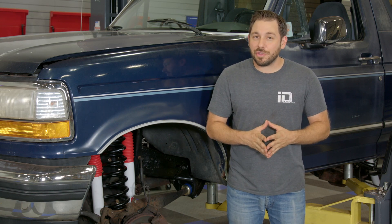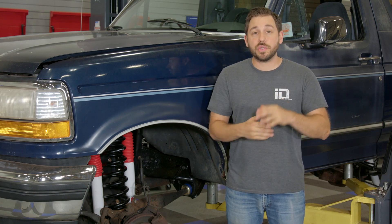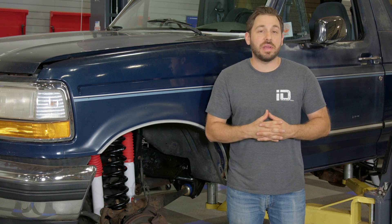Brake fluid, just like any other fluid in your car, does have a lifespan and it needs to be changed. So make sure if you are doing this based off maintenance, you're following the recommended interval from your automotive manufacturer.